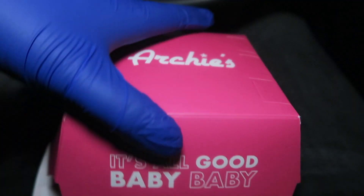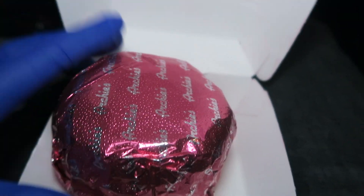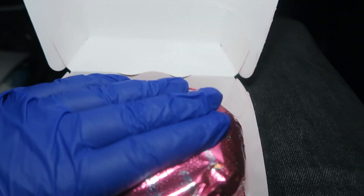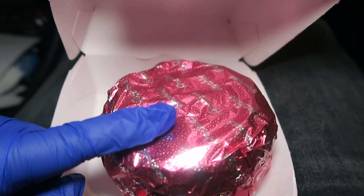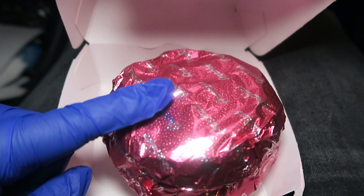Here is the burger box. I've got my gloves on so let's have a look. It comes in a nice foiled packaging, it is very warm and looks very thick. I'm going to put this burger on a plate so we can have a better view and do a 360 degrees on it.